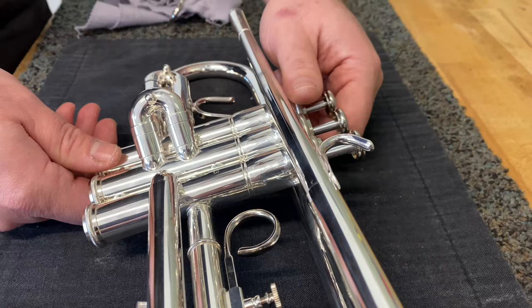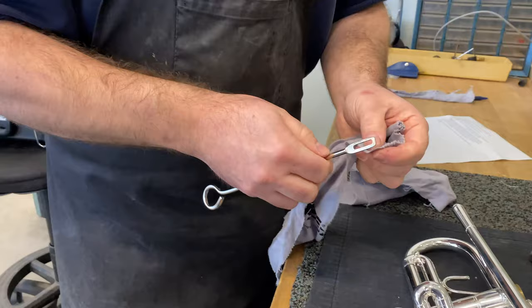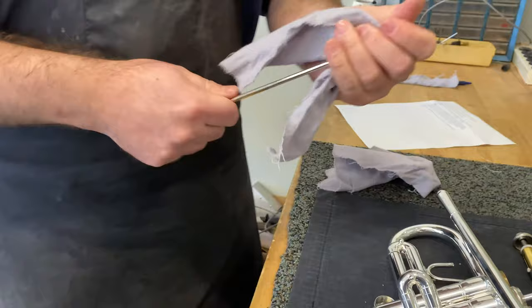Working one valve at a time so you don't mix them up. Unscrew the top and bottom caps. Use a clean cloth to wipe off the outside of the piston. Then loop the cloth through your cleaning rod and wipe out the inside of the casing.